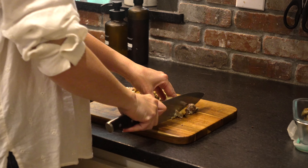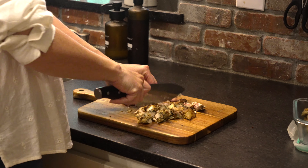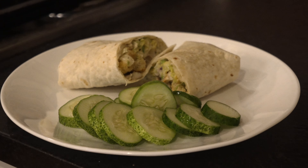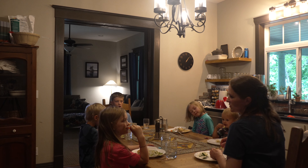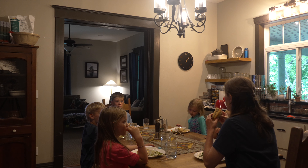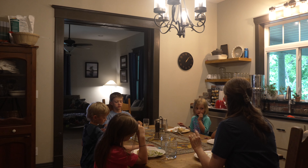During the summer, my meal plan changes. The focus is on light and quick meals that require minimal heat, are packed full of flavor, and are budget-friendly. The way we accomplish that is through the use of leftovers and seasonal produce. Today, I'm bringing you along for three of our family favorites featuring chicken.